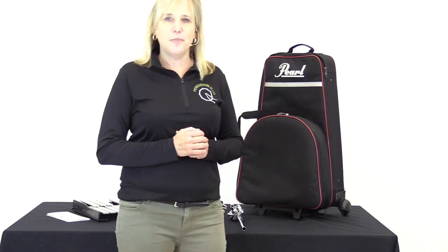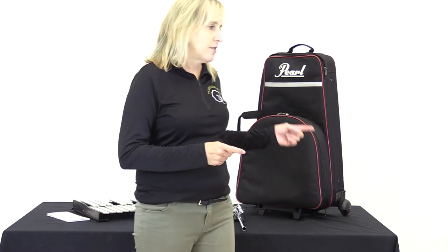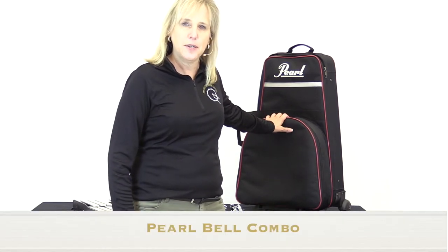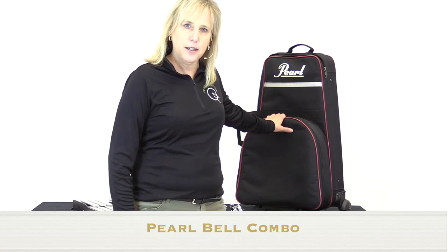We're going to talk about the snare bell combo kit in terms of equipment that you can purchase for this class. This is a great product that really sets you up to start learning both snare and keyboards simultaneously, which I really recommend for a percussionist — to learn the snare and keyboards at the same time so you don't get too far along in one category and have to catch up with the next. Several companies have these products, but today I'm going to showcase the Pearl combination snare bell kit backpack.